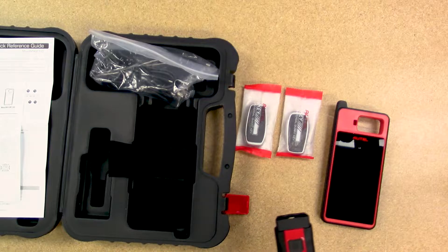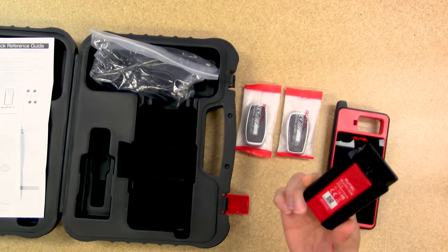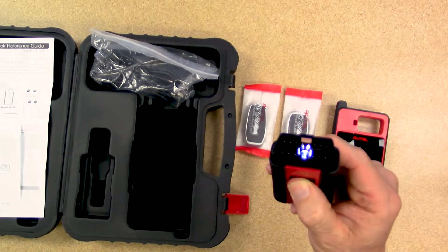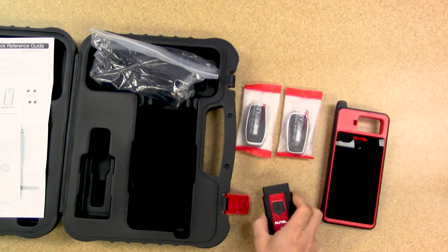This is the VCI, the V200. This is the OBD connector which connects via Bluetooth to the KM100, and it comes with a built-in light to help you find the OBD port under the dash.